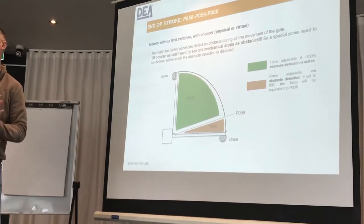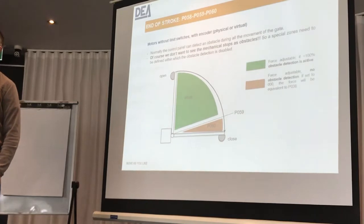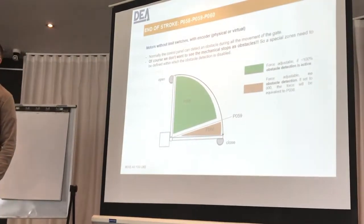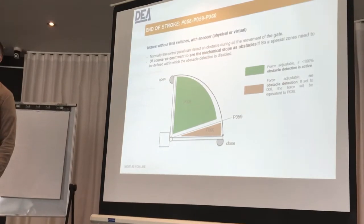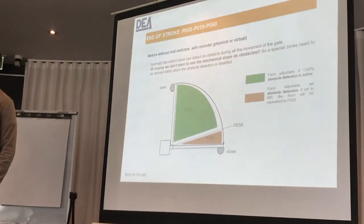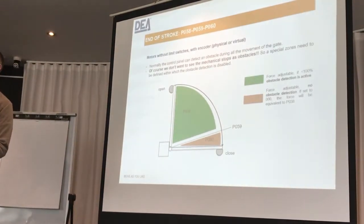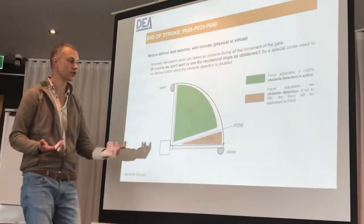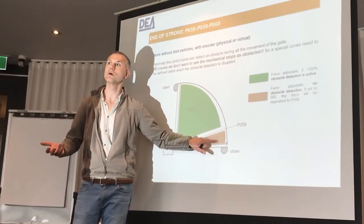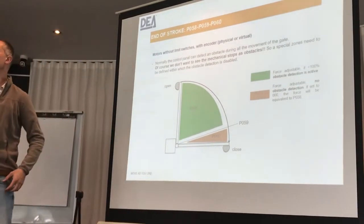I bring that zone down to around half a meter so the gate starts slowing down and then stops. I find that way the slow-down works properly. If you have a very strong wind effect or a lock to engage, in those cases what you do is maybe you have 50 here and you want to put parameter 60 to 60, 70, or 80. If the gate is still not closing you have to mix the two things a little bit.